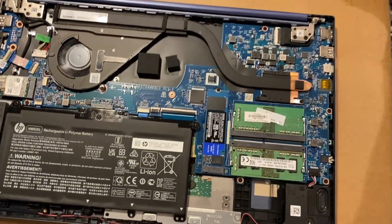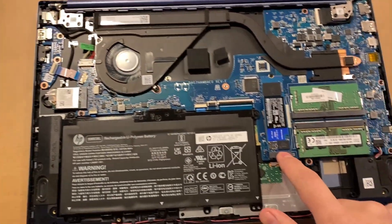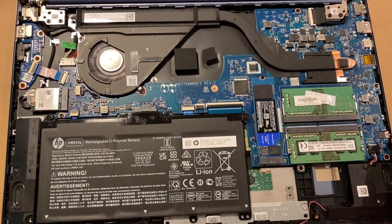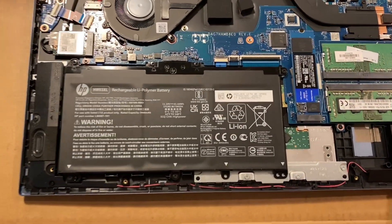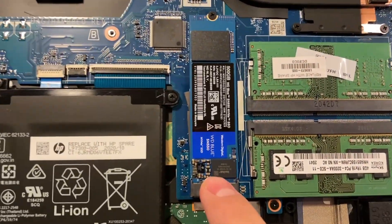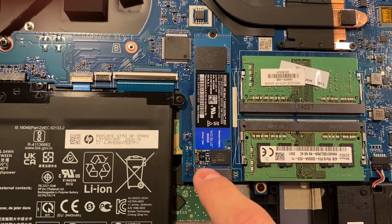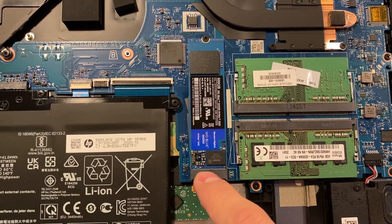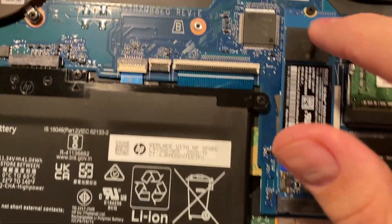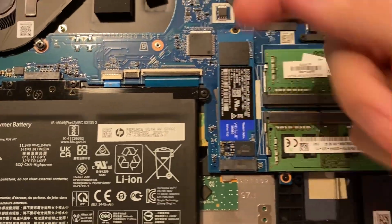Unfortunately it only has one M.2 slot for an SSD, so you can't add a second one, and there's no spot for a SATA drive as far as I could tell. If you want to replace the NVMe, make sure you get a PCIe one. It will probably take SATA, but why go with a slower one when you can go with one that's faster?